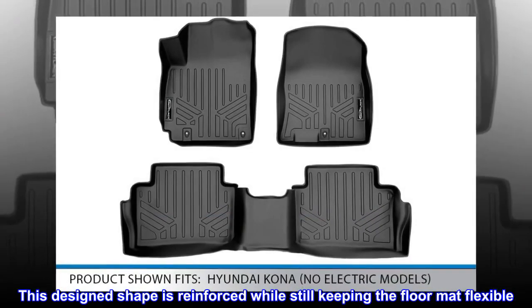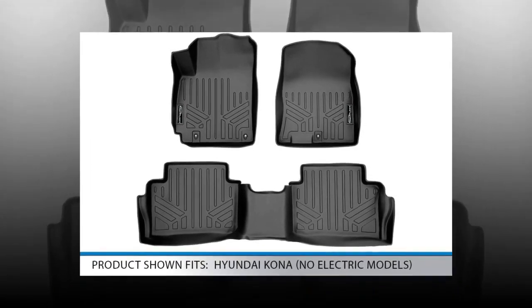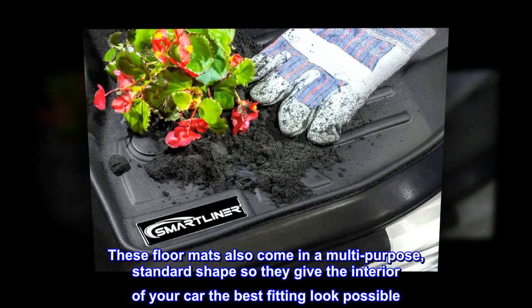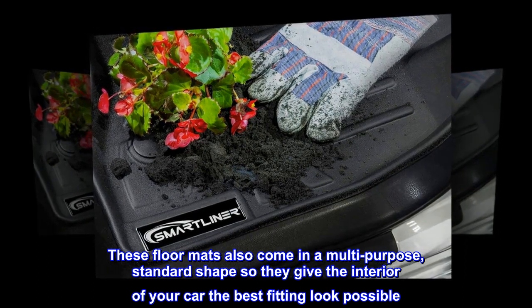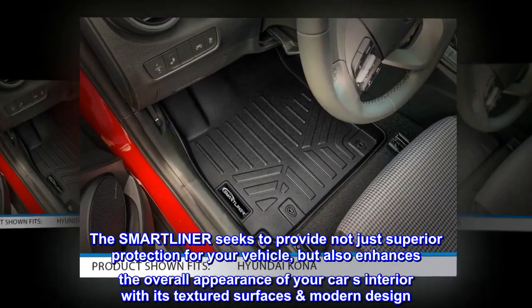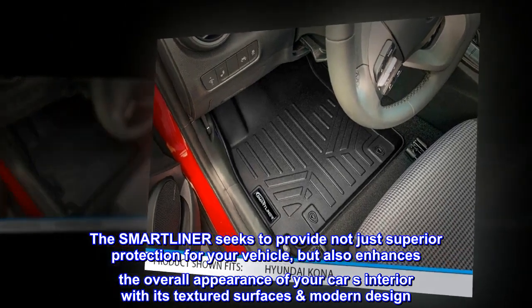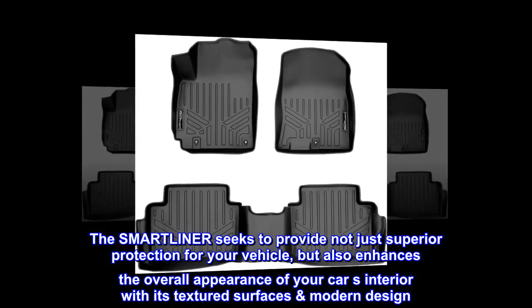This design shape is reinforced while still keeping the floor mat flexible. These floor mats also come in a multi-purpose, standard shape so they give the interior of your car the best fitting look possible. The SMARTLINER seeks to provide not just superior protection for your vehicle, but also enhances the overall appearance of your car's interior with its textured surface's modern design.